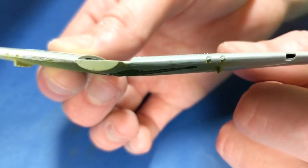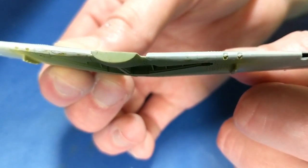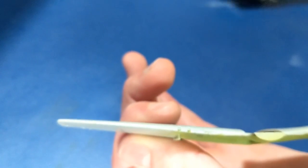The guns were molded onto the wings and didn't have a hole for the barrel, so I punched one in with a very fine needle point.